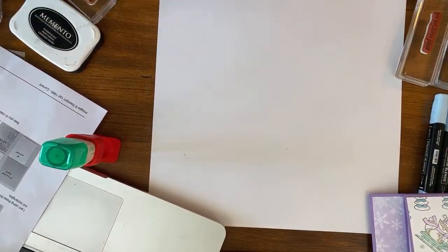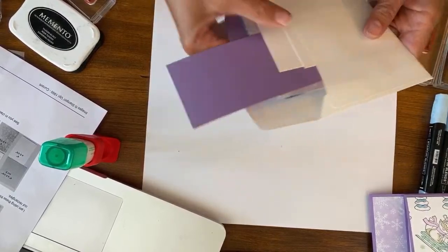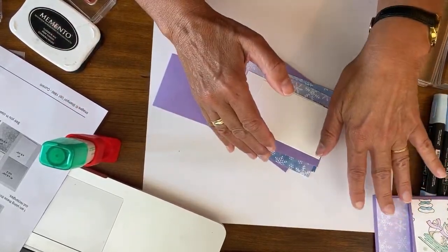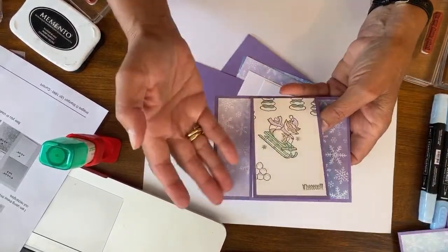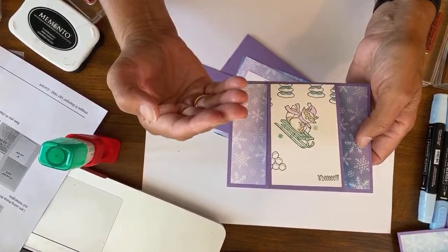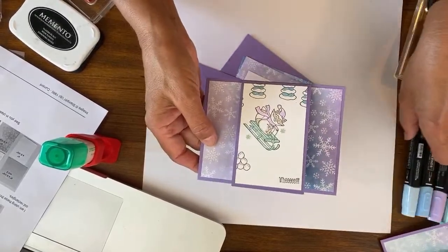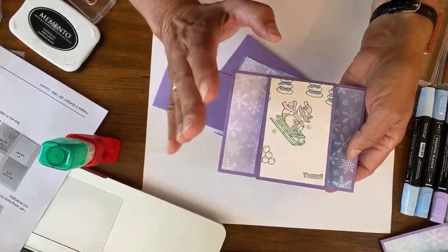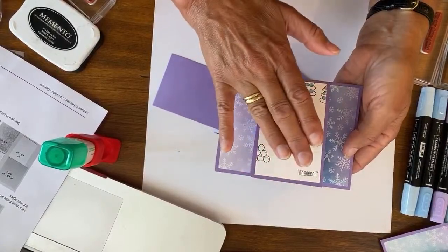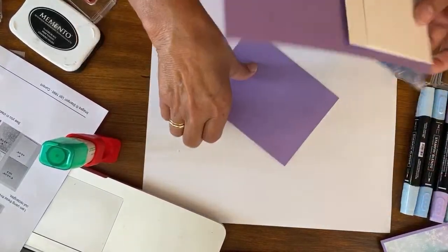Julie says all the images complement the paper, which is so gorgeous you don't want to cover it up. And that's a really good point — in making these, just start with your paper. All of these colors come out of the designer series paper because they really do accent it. If you're using a different paper, you'd just use different blend colors. You could also be using bold stamps — you don't have to use line stamps and color them in. You might do these all with solid florals, and then you just want it to coordinate with your paper.